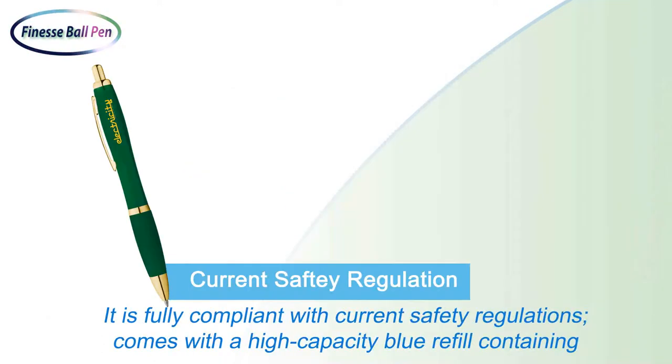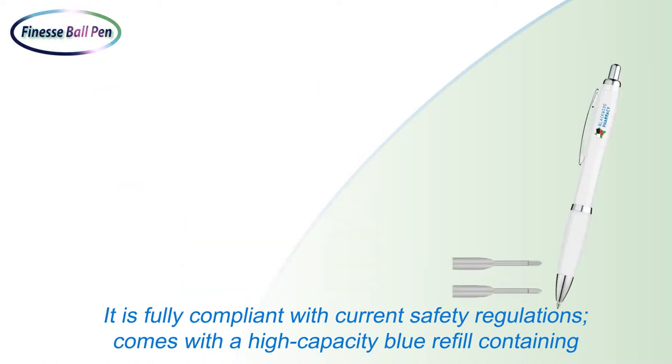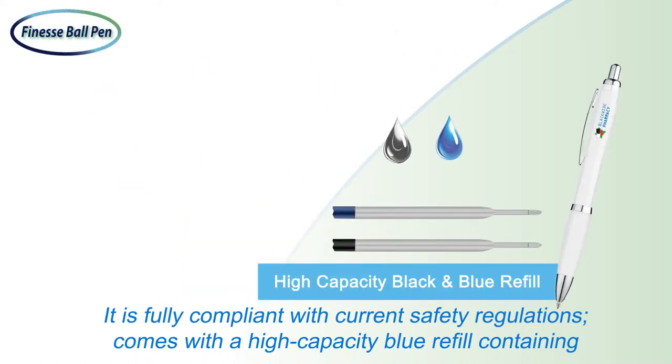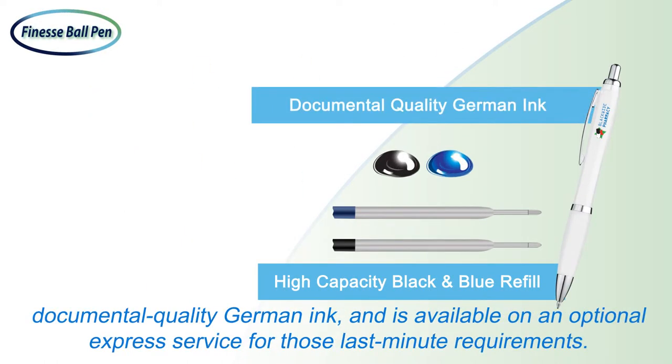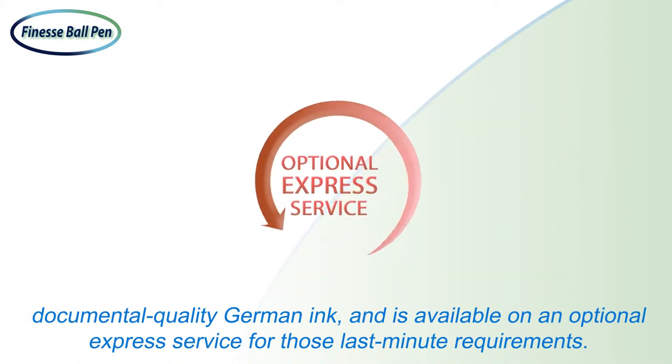It is fully compliant with current safety regulations, comes with a high capacity blue refill containing documentary quality ink from Germany, and is available on an optional express service for those last minute requirements.